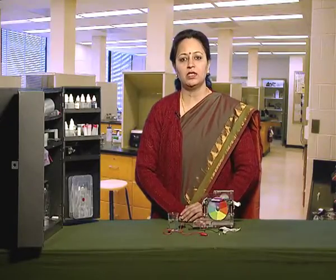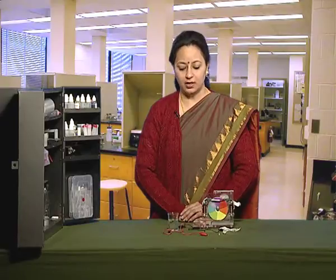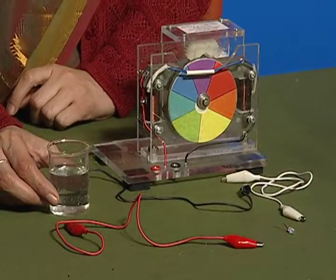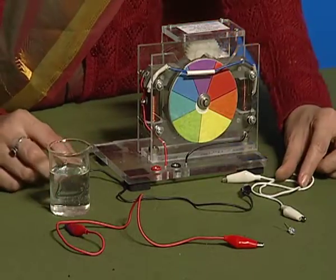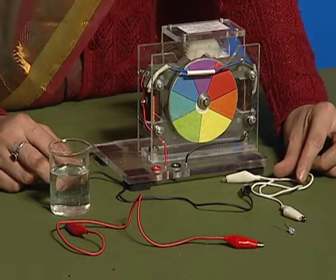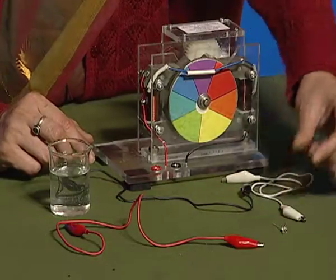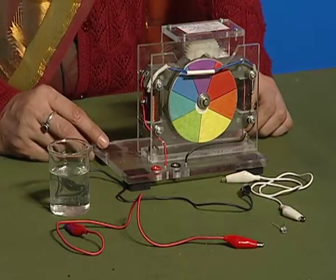In this activity, we will see whether tap water conducts electricity or not. For this, let us take a beaker, tap water, connecting wires with crocodile clips, LED, and a magnetic disc with circular rotator.